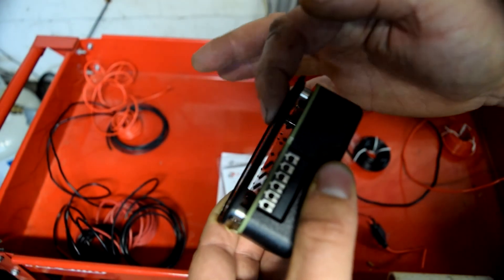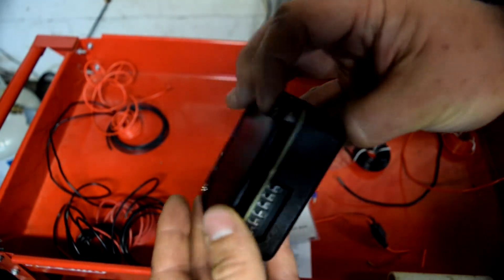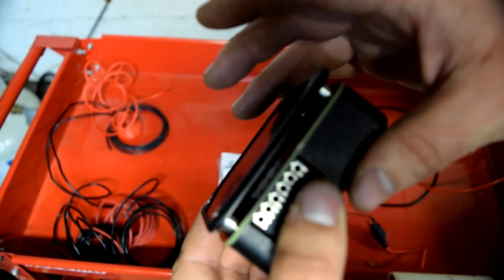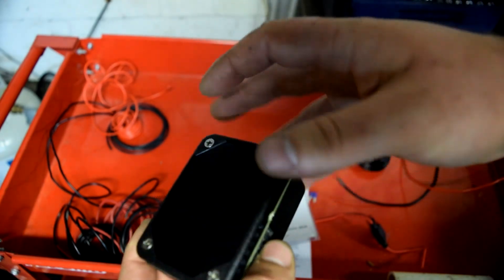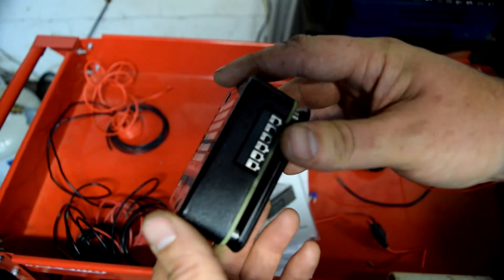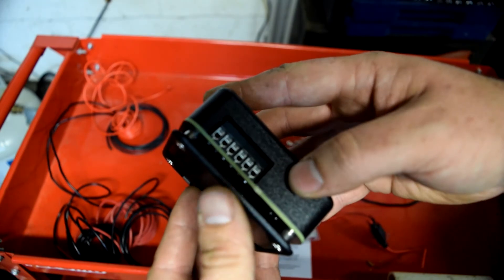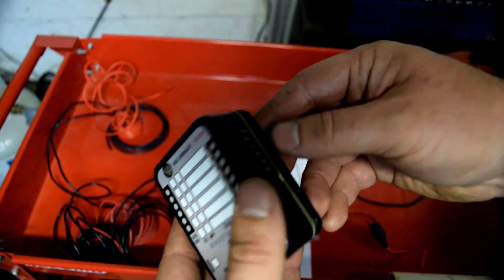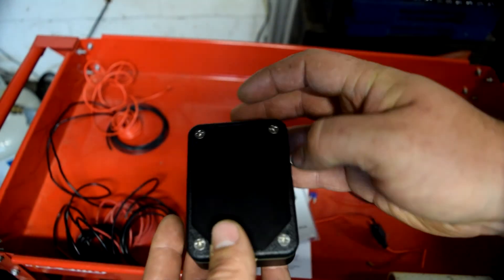You can remove the mounting plate, but you're still left with standoffs underneath, so it's better to leave it on — it protects the connections and you can still see them. It does say water resistant, but since everything is exposed, I'm just going to keep it under the seat where it shouldn't see any water even in a heavy downpour.